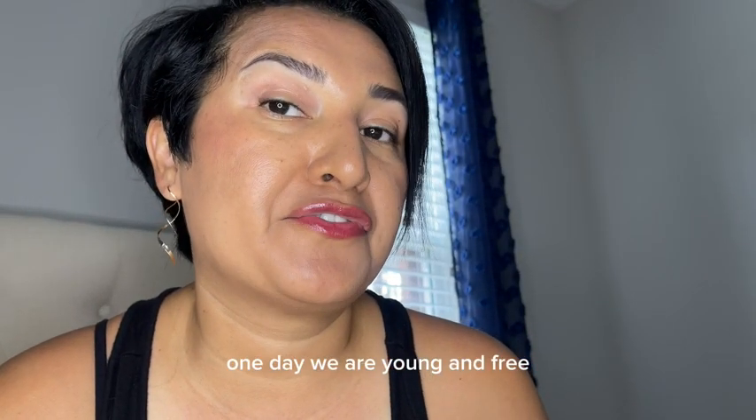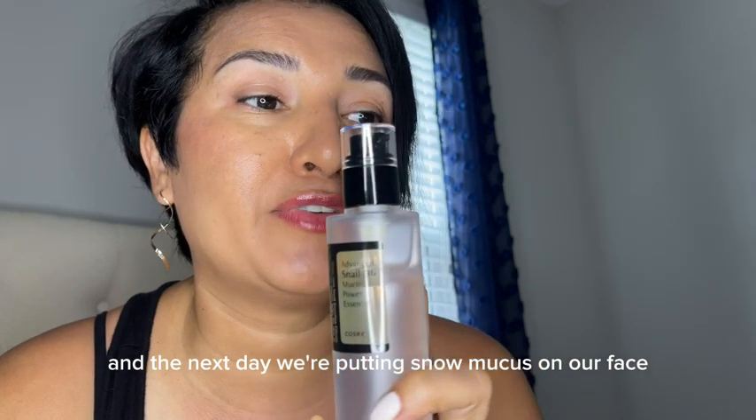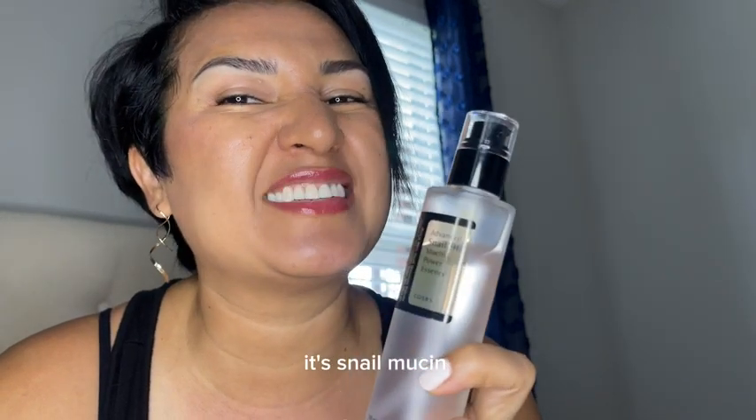One day we are young and free and the next day we're putting snail mucus on our face. It's snowmucin.